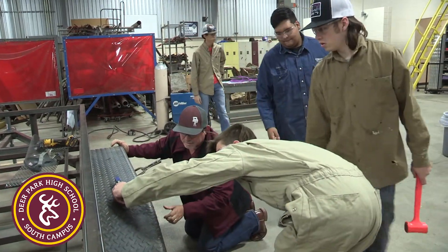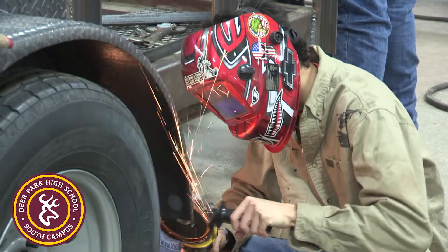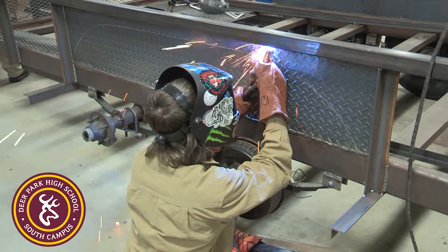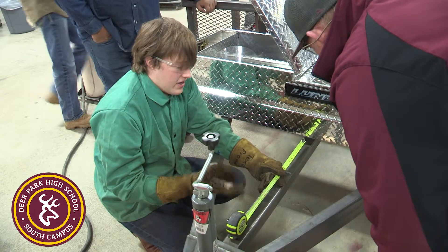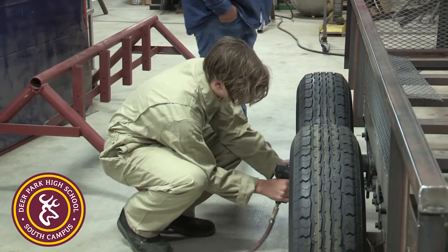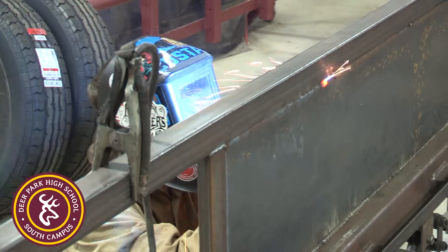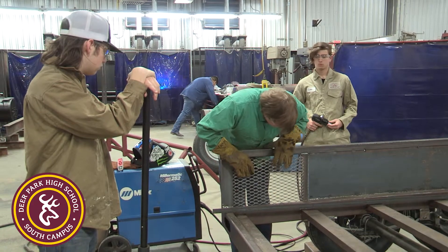We have kids that come into this class who may not be college bound, so we concentrate on getting them into the workforce. Some may go to San Jacinto for a welding or pipe fitters class. Technical training like this gets them out there making a really good living — they can start off as a helper at $15-$16 an hour, and by the time they become a welder, pipe fitter, or plumber, they could be making upwards of $40 an hour and making a good living.